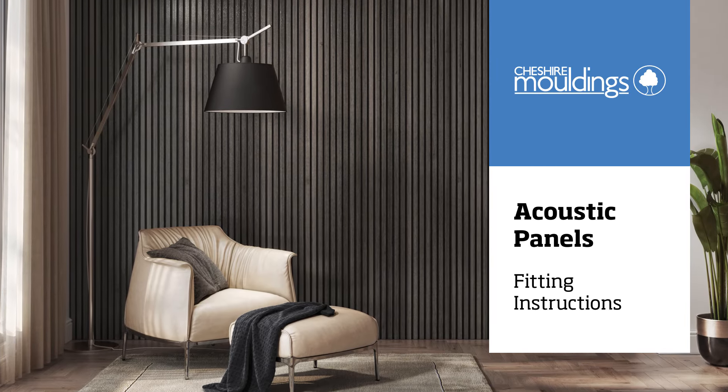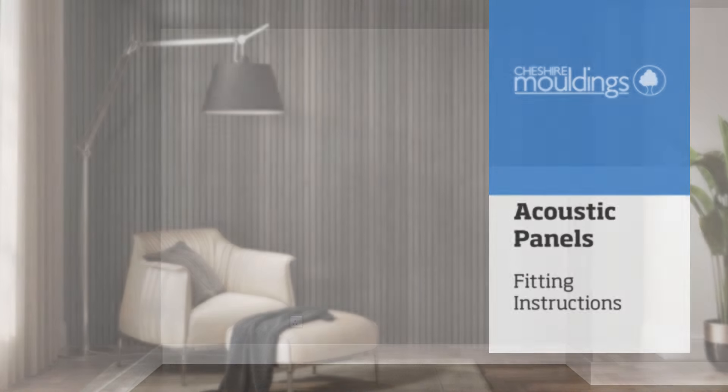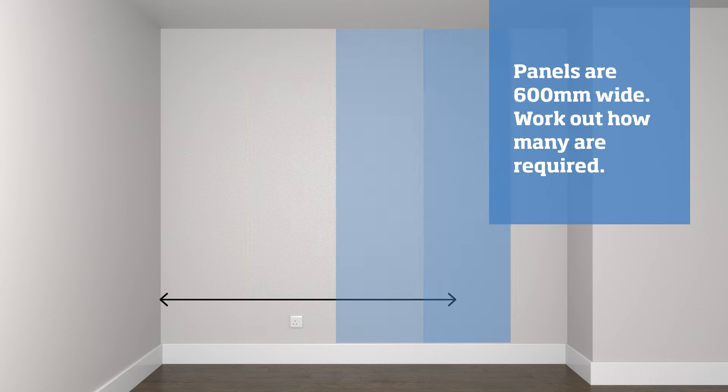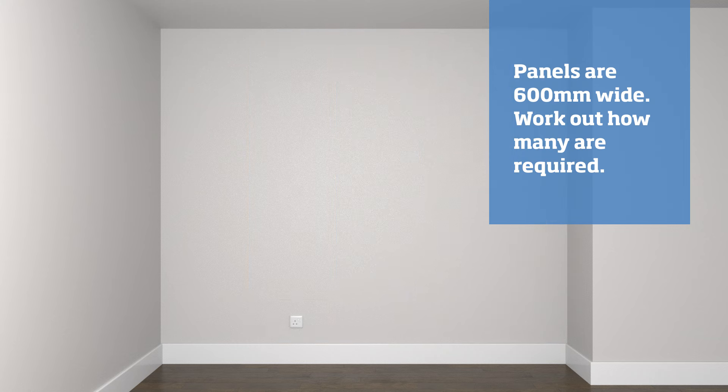Hello, these instructions are for installing acoustic panels. The panels are 600 millimeters wide, so how many you'll need will depend on the length of your wall. Before you begin, make sure you have the right tools for the job.